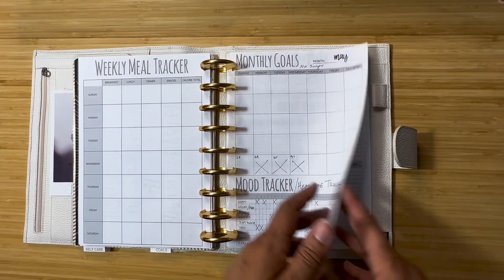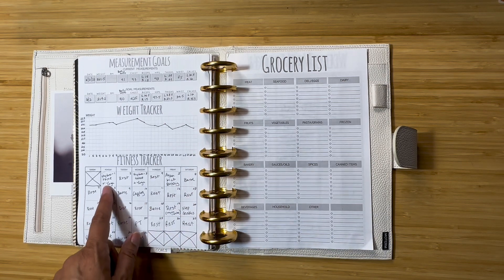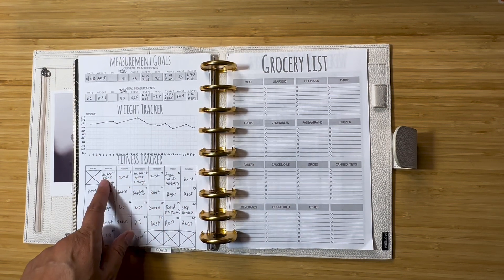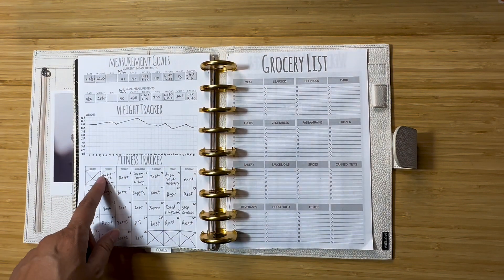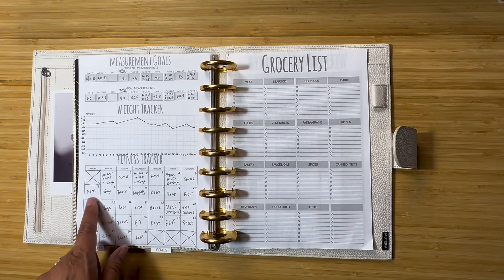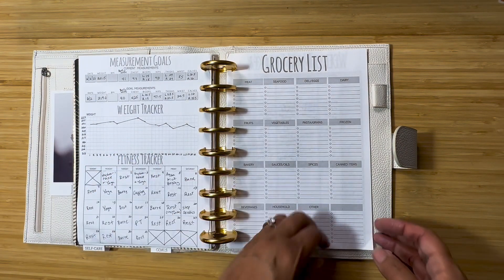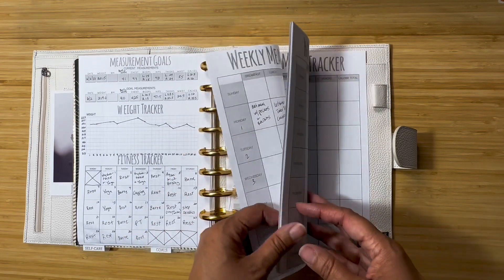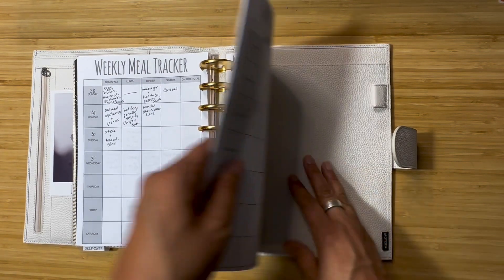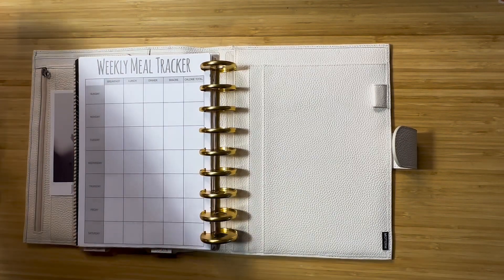Migraines seem to be the bane of my existence — the thing I'm working on is getting rid of those and losing weight. I've got the weight tracker going with measurements and a fitness tracker where I just write down what I did and if I had a rest day. I figured out that doing back-to-back classes — even though yoga is relaxing after an intense water toning class — was too much. Some rest days are because of migraines. I don't use the grocery list because I do groceries on my phone, but June my goal is no sugar!